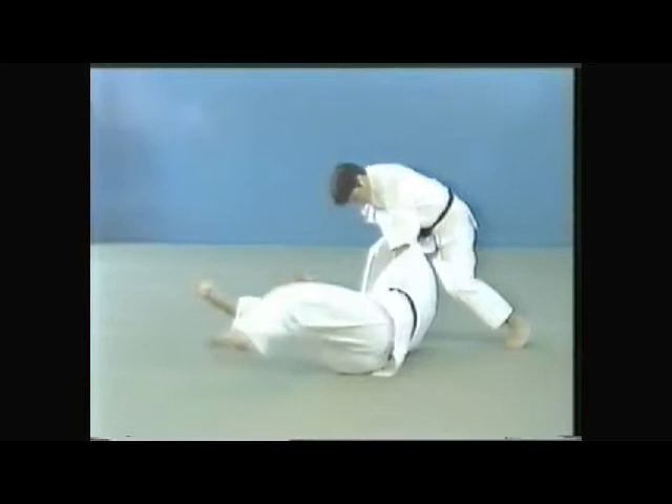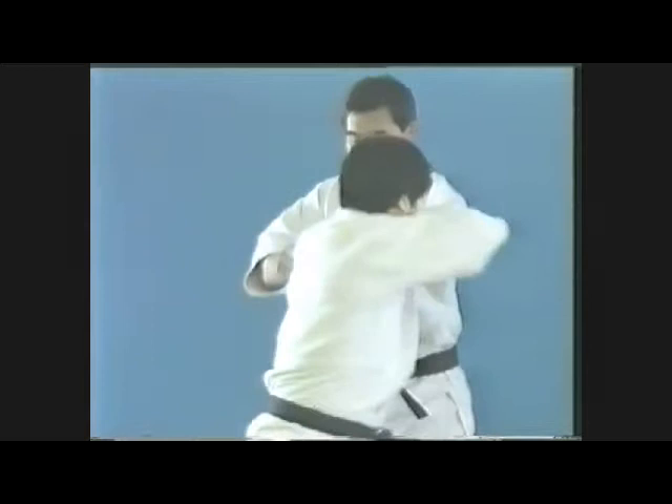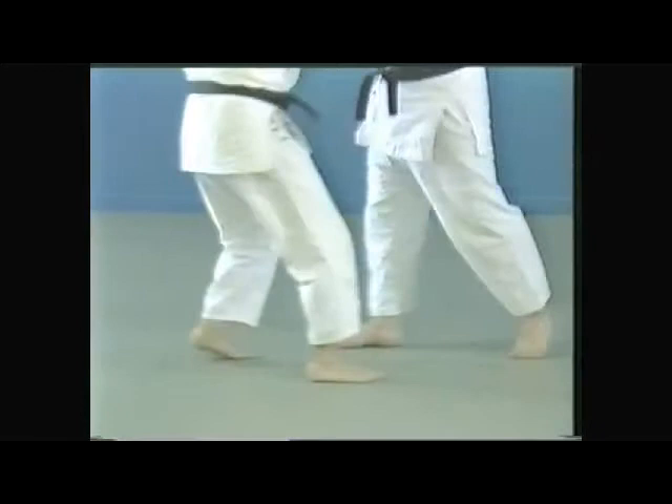There are cases where tai-otoshi is executed by grabbing one side of the collar. In double motion tai-otoshi, it is executed first by lightly kicking the inside of the opponent's foot to make him lose balance.